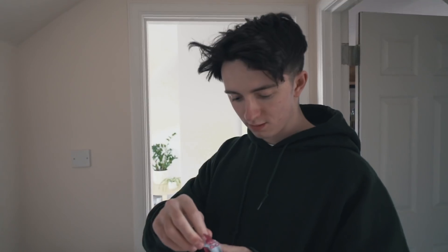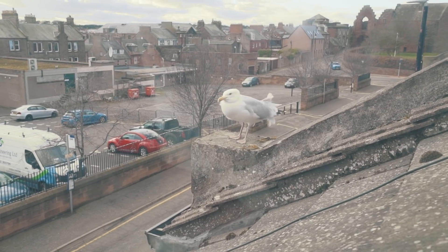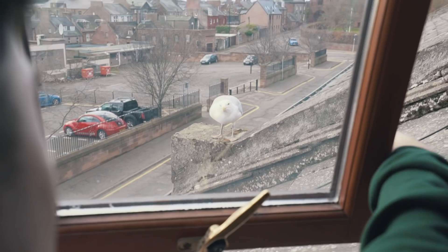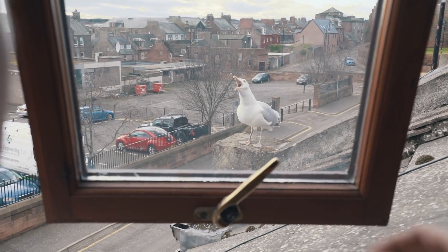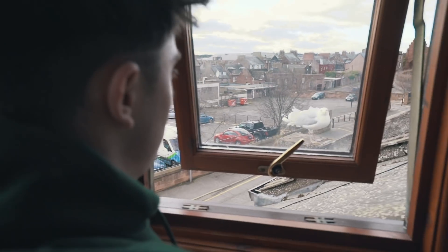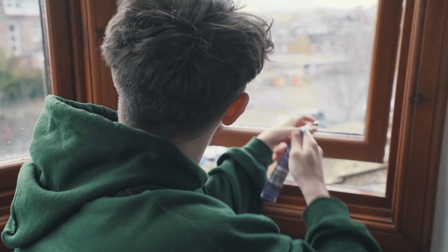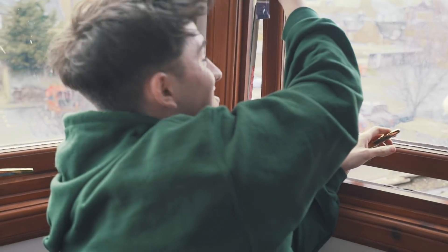You might have seen some seagull-related videos on TikTok. How many views have you got with the seagull so far? In about two weeks — 30 million. And how many followers have you got on TikTok from feeding this seagull? 500,000. This is Steven — one of the things about Steven is he's really good at playing catch. I feel like such a proud dad. Have you ever seen My Octopus Teacher? This is pretty much seagull teacher.